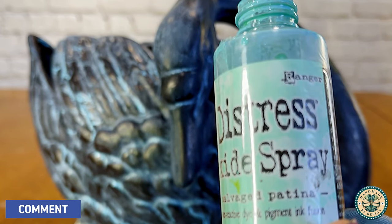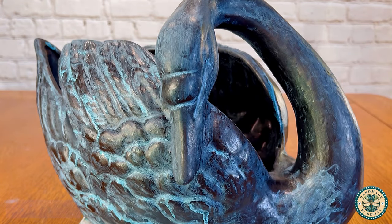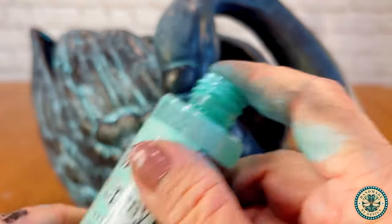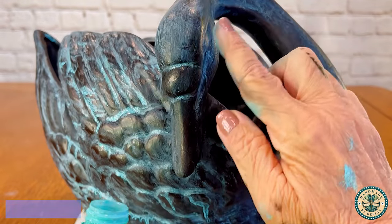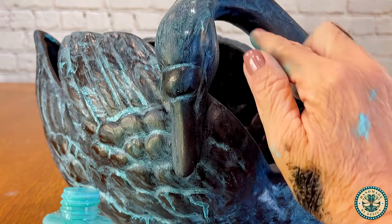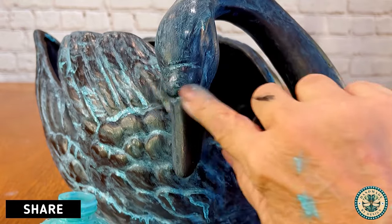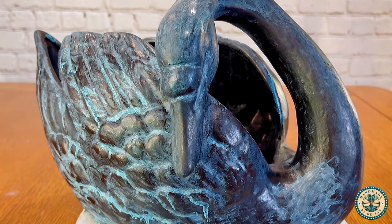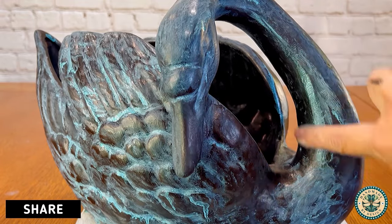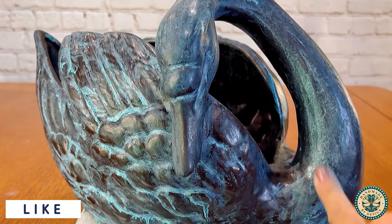Unfortunately, I lost some of the footage, but I add Tim Holtz Distress Oxide spray in a blue patina to add the patina to my swan. I use a fine paintbrush and I go into the crevices. I don't like to spray it — it comes in a spray bottle, but I don't like that mottled look. My favorite way of applying it to large surfaces is to do it with my fingertip. I just add a little bit of the patina onto my fingertip and I have so much control over where I put the color and how light and dark it is.